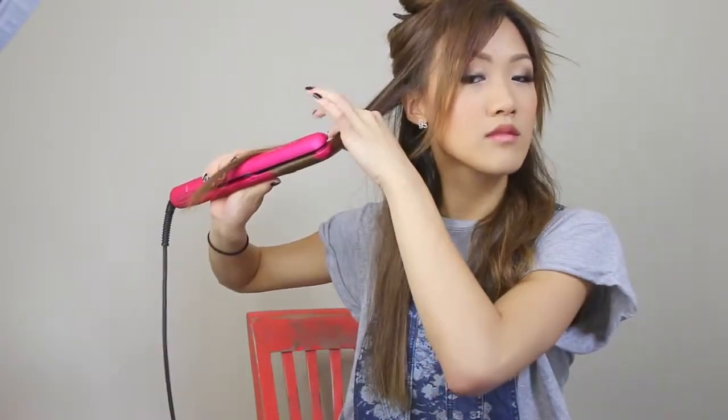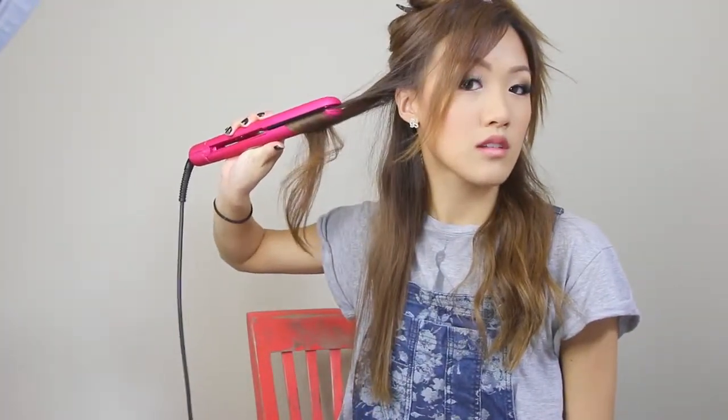You're going to do the same thing on the other side — run the flat iron down the hair. Now you have a little curl at the end, then do it again at the top section but stop in the middle, so you have a full-on wave. We're not doing curls here — waves.